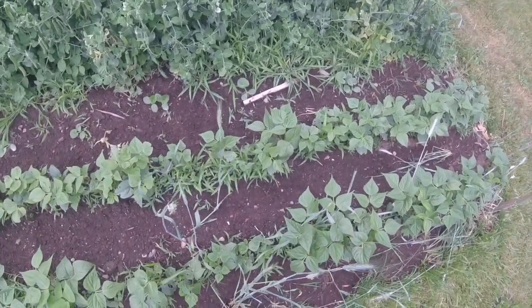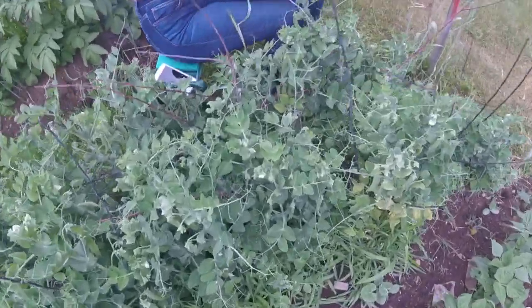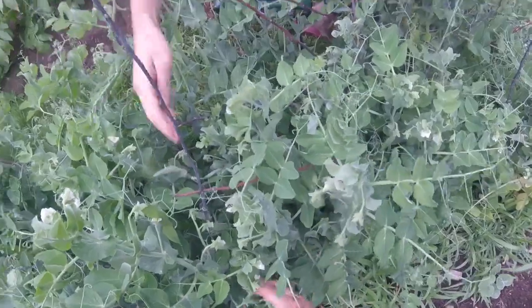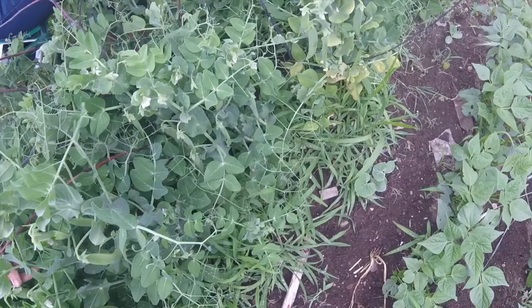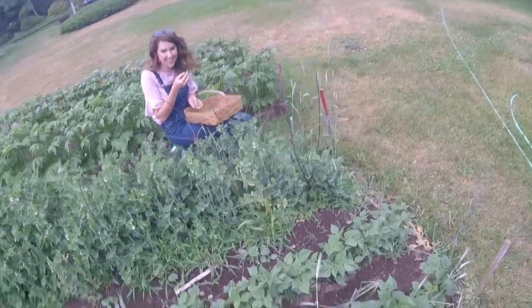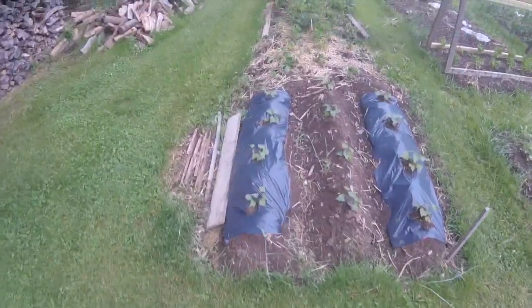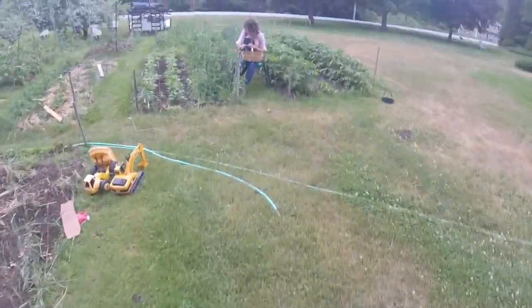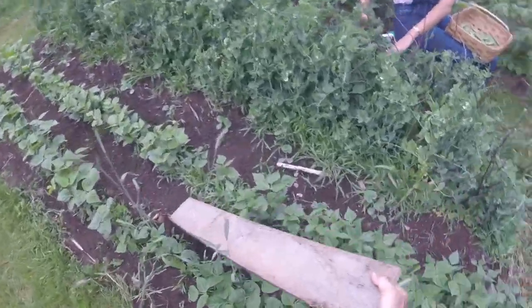I'm going to commit the cardinal sin of stepping in my garden bed to get over here, but these things grew so big I can't reach over this side without damaging the vines. You know what I'm going to do? Fix the problem — I'm going to get a board. It'll span my weight and that way I won't pack the soil down. Put the board in the aisle; that way I can step in there but I won't pack the soil down.